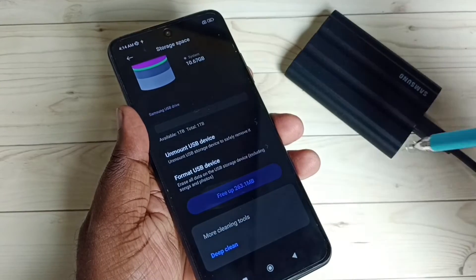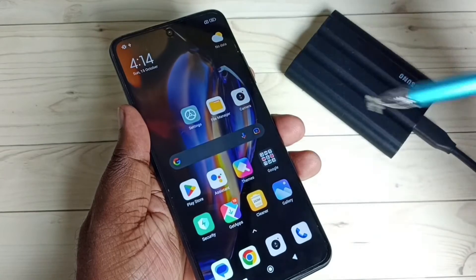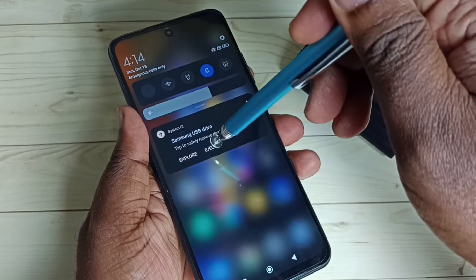Option two: go to the notification panel by swiping down from the top. Here you can see the Eject option — just tap on Eject to safely unmount the SSD storage.